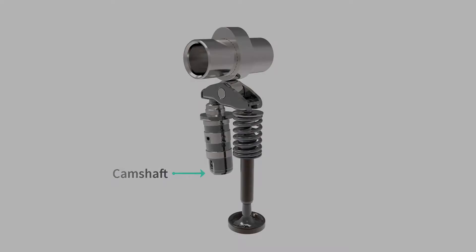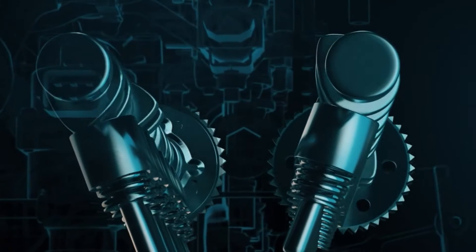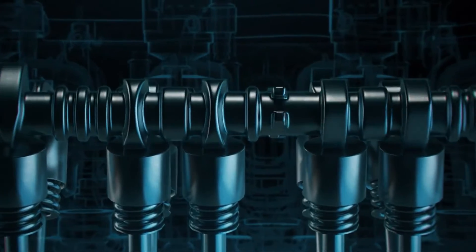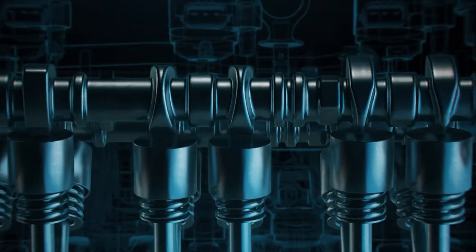Starting with the camshaft, which is a rotating shaft driven by the engine's crankshaft through a timing belt, chain, or sets of gears, the lobes or cams on the camshaft have profiles designed for precise valve timing. In a four-stroke engine, the camshaft rotates at half the speed of the crankshaft, completing one revolution for every two crankshaft revolutions.